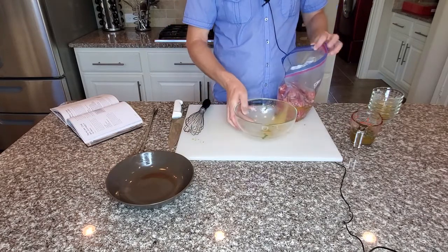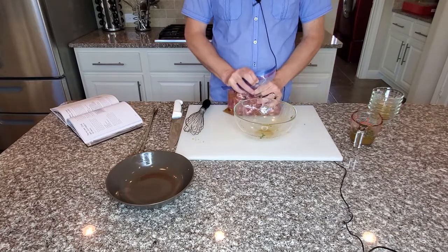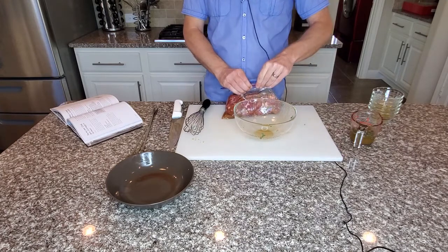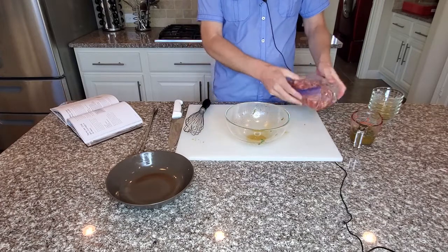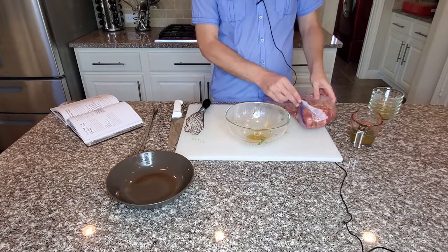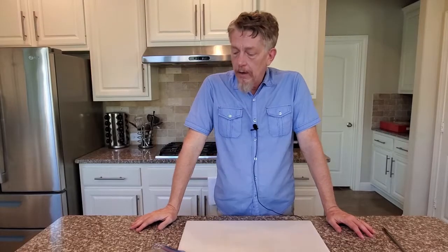And put it in the refrigerator for about four hours. When you marinate in a bag like this, get the air out as much as possible. Give it a good toss. And periodically over the course of the next couple hours, if you think about it, come by and give it a little bit of a flip. That'll help get the flavors all around. So my pork here has been marinating for about four hours. I've turned it over a few times to make sure it gets those flavors evenly distributed.